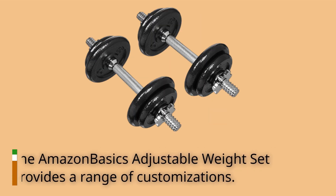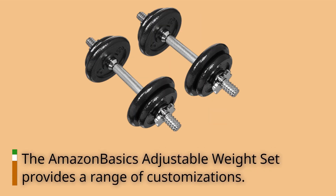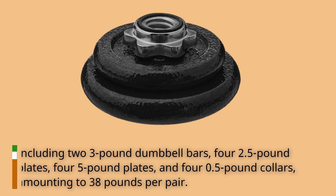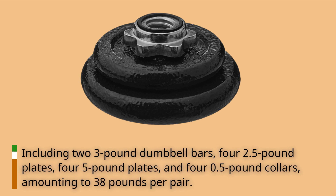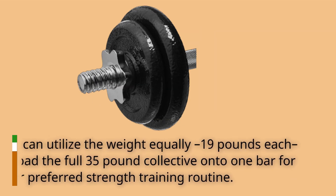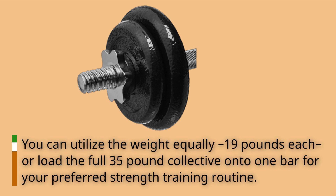The Amazon Basics Adjustable Weight Set provides a range of customizations, including two 3-pound dumbbell bars, four 2.5-pound plates, four 5-pound plates, and four 0.5-pound collars, amounting to 38 pounds per pair. You can utilize the weight equally at 19 pounds each, or load the full 35-pound collective onto one bar for your preferred strength training routine.